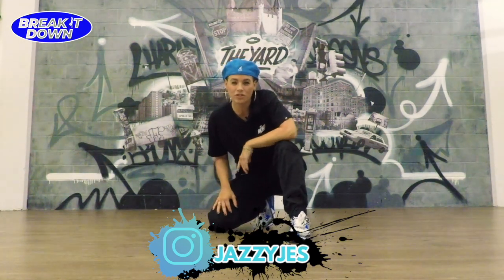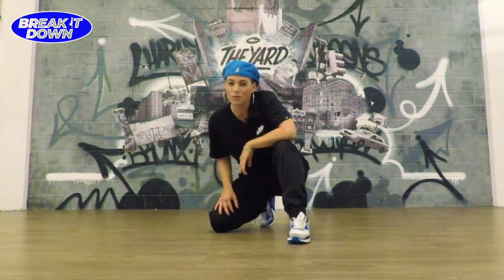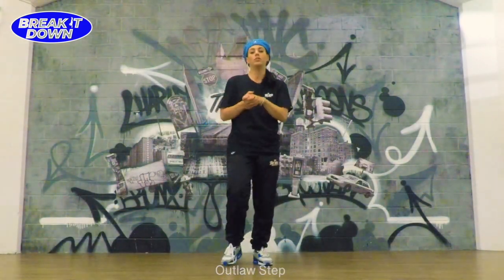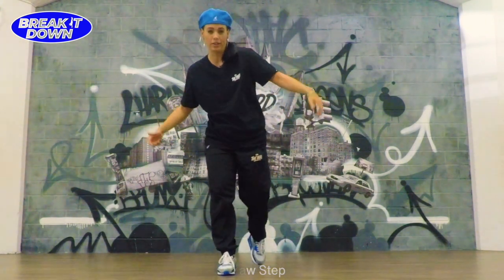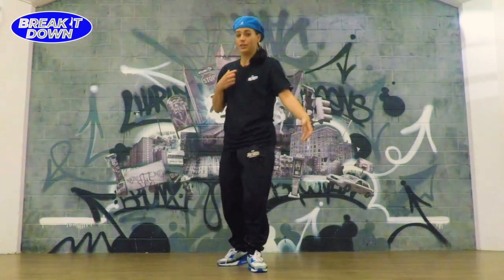What's up everyone, I'm Jazzy Chess straight out the yard, Tune City, and you're tuning in to the Break It Down channel on YouTube. Today I'm going to show you a top rock step called the Outlaw. This is also the step we're using for the top rock hustle, but first let me start with the basic groove in top rock.